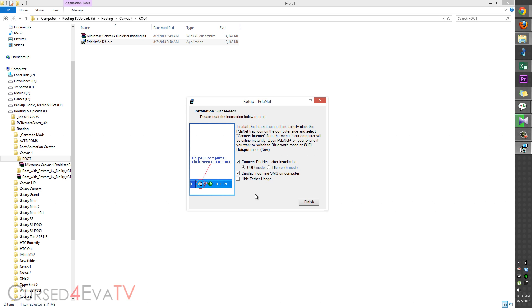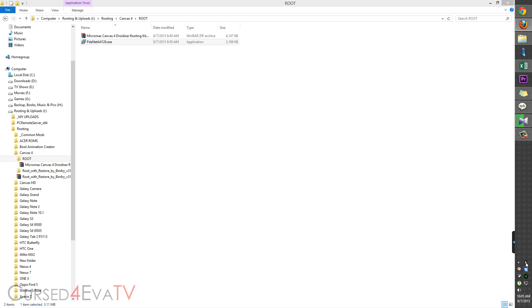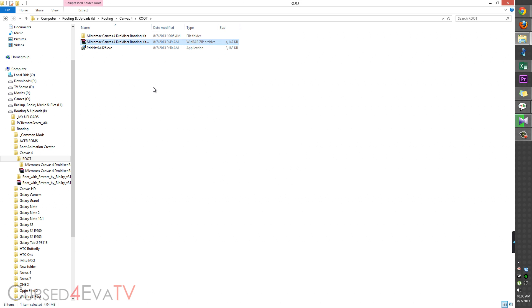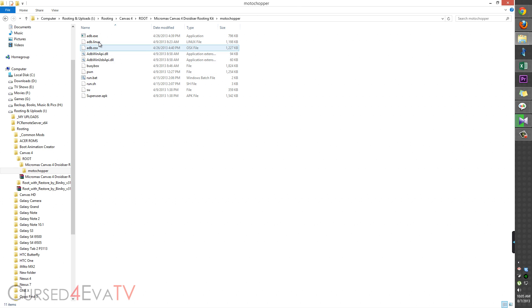Once done, uncheck 'Connect PDANet Plus' and 'Display incoming SMS on computer', then hit Finish. Next, from the system tray, if PDANet is running, just exit it. Now right-click on the other zip file that we downloaded, extract it, go to the folder, and double-click on run.bat.